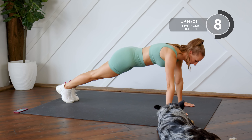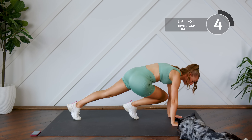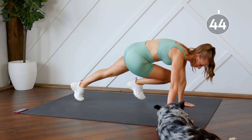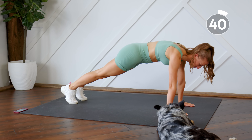So we're in a high plank, everything's nice and straight. You're going to bring the knee in to the elbow. You can also tap the toe down to the floor if you need to make that a little bit easier for yourself, but the goal is to keep your body in a straight line and bring that knee in as close as you can to your elbow.